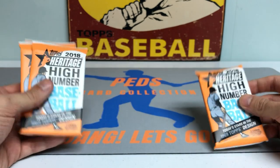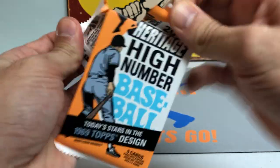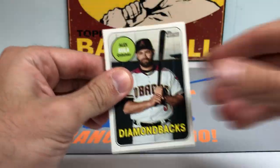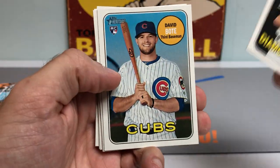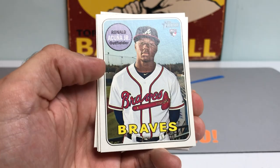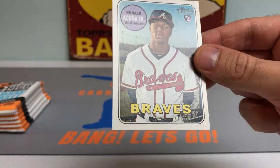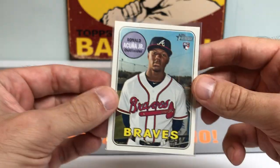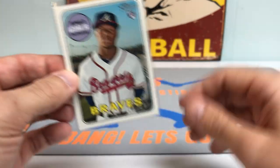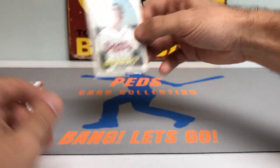These packs actually kind of match the card mat, which is kind of cool. Here we go with the first pack. We've got a nice Alex Avila off the top with the D-backs, a David Bote rookie card, Jared Dyson — and there we go, first pack magic! Ronald Acuna Jr. rookie card in the first pack! Talk about beginner's luck with the new mat — that's some good mojo right there. We'll put him right on Ped's helmet.